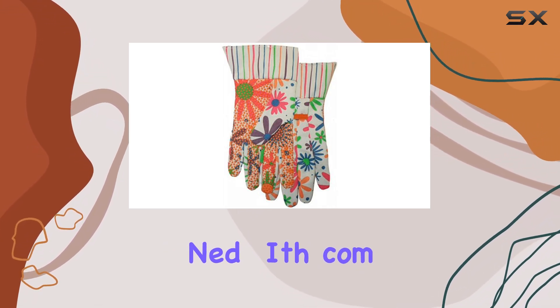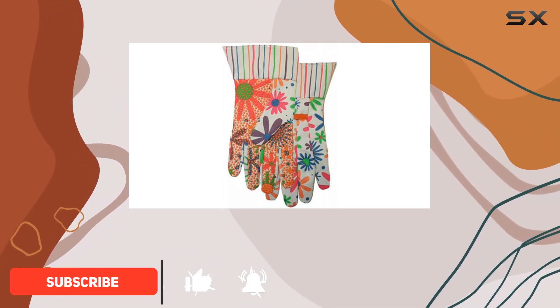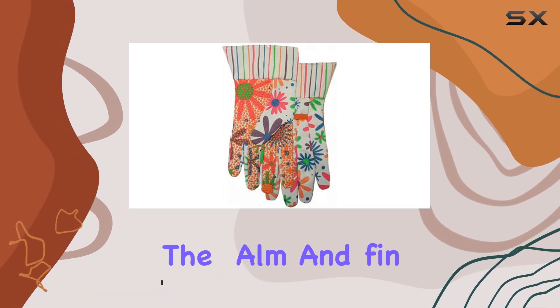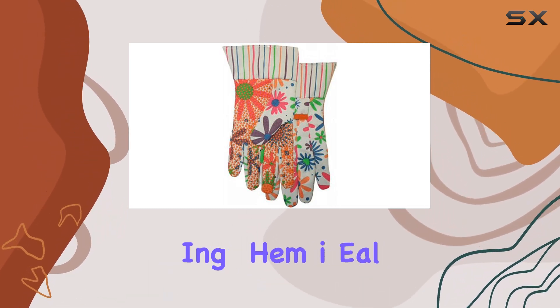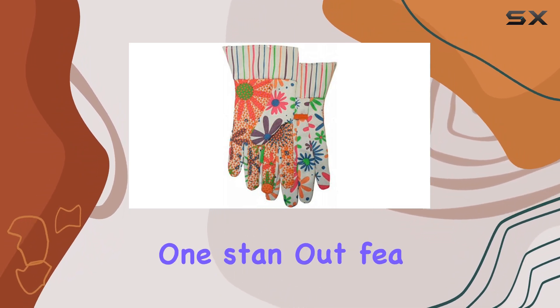These gloves are designed with comfort and durability in mind, featuring an open cuff that enhances flexibility and ease of wear. The PVC dots on the palm and fingers provide excellent grip, making them ideal for tasks requiring precision and control.